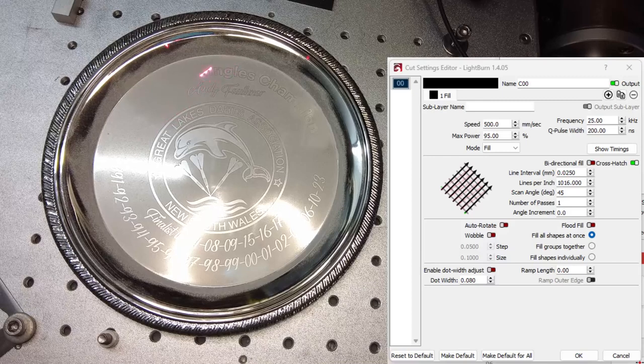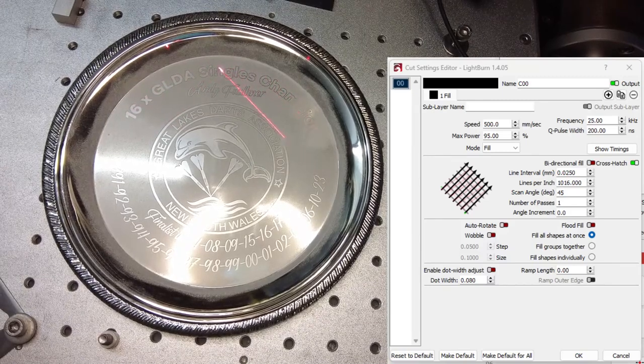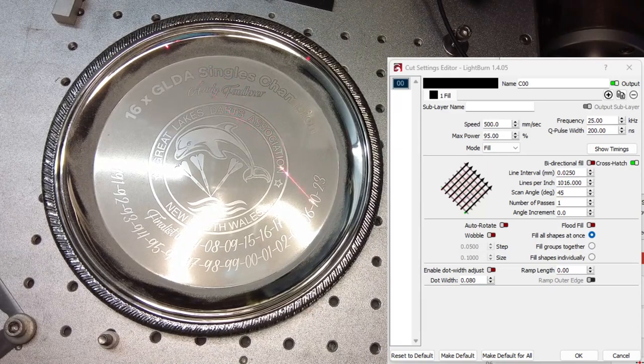The video is running at 15 times speed. The actual marking time was approximately 15 minutes. I hope you find this helpful and thanks for watching.